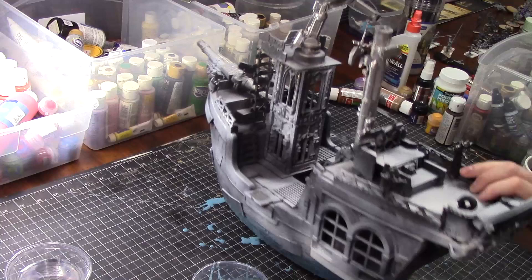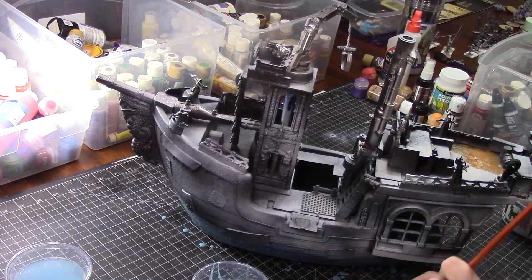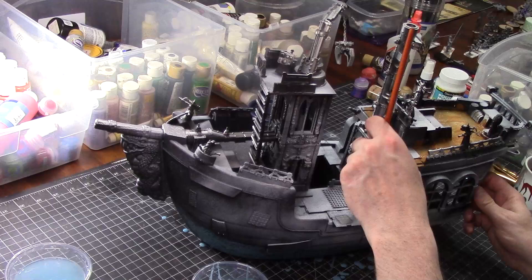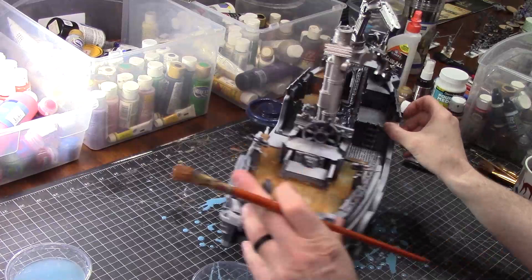Now I'm going to take some brown paint and paint all the deck brown and all of the wood parts brown. So this is just the first coat — I'm probably going to do several more coats of brown, and I also need to wash that, but that's in a future video. Right now I just have to paint the decking brown, getting both sides of the ship, both the front and the back.